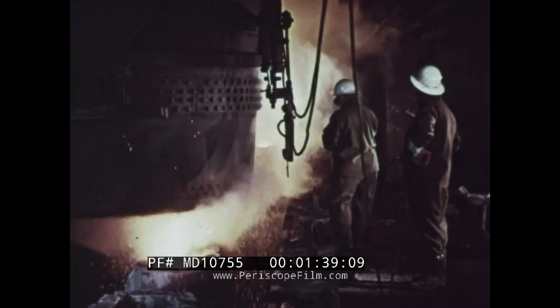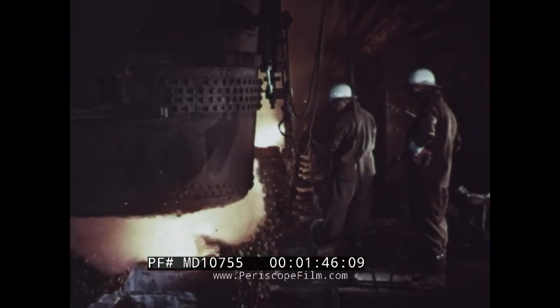During teaming, small amounts of aluminum are added to control the amount of gas given off by the liquid steel as it cools in the ingot mold.